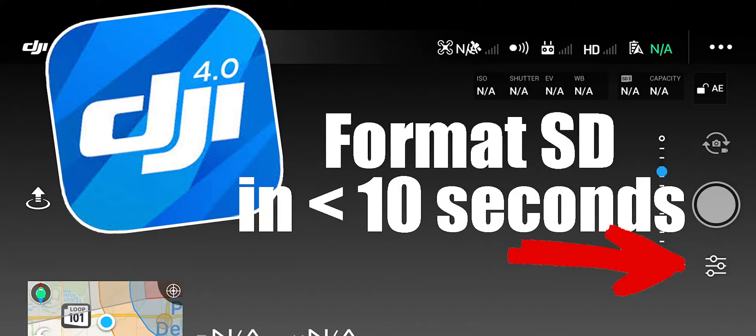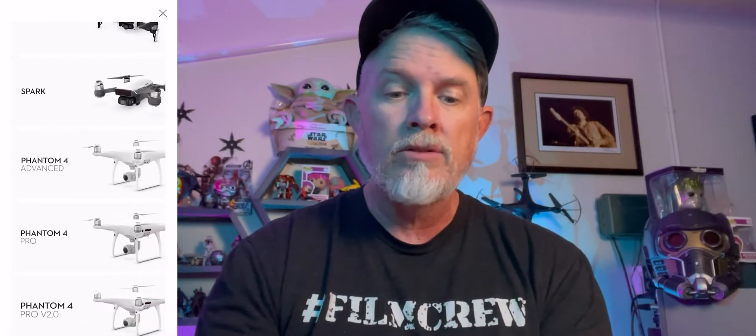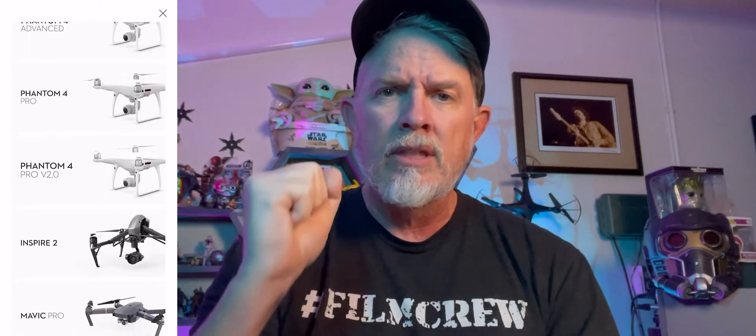Starting with this first video in 2021, I'm remaking a video about how to format the SD card in the DJI Go 4 app, which is the app for the Mavic Pro, the Mavic Pro 2, and a couple of others.